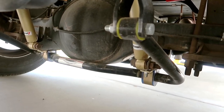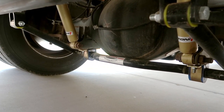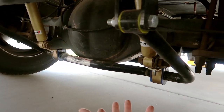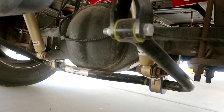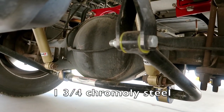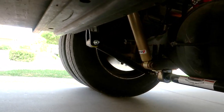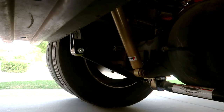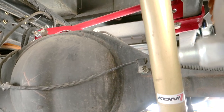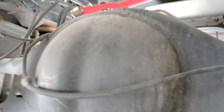Here we are at the rear suspension. One of the first things you can see is this auxiliary sway brace by Roadmaster. I'm a big fan of Roadmaster — warranties are great and support from the company is also great. This is a big boy too — same diameter as the one in the front, again chrome moly steel, which provides much more control of body roll. And you can also see the Kony FSD shocks that I installed. The big red bar in the back is kind of cool.